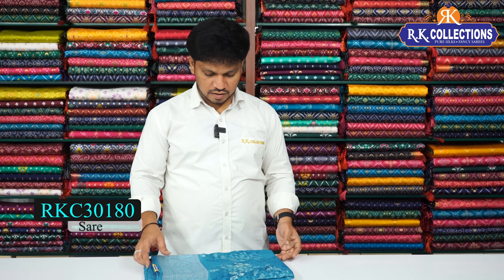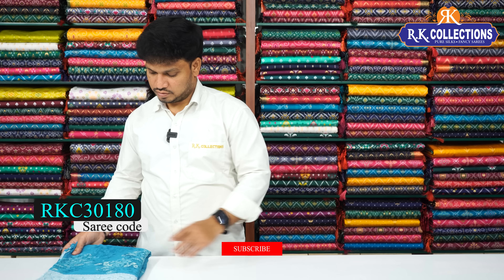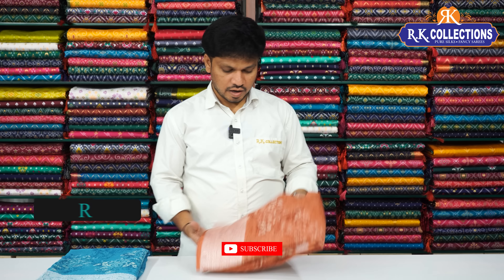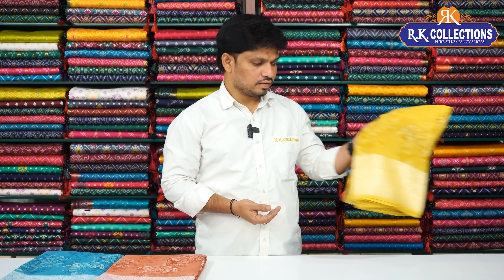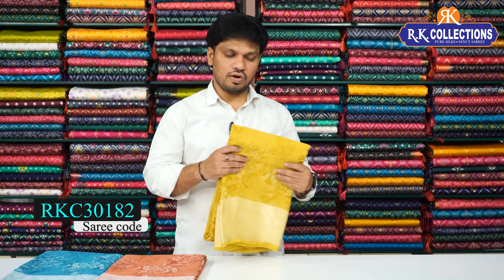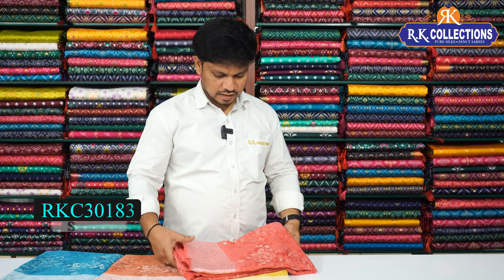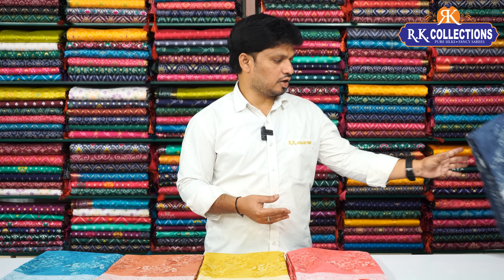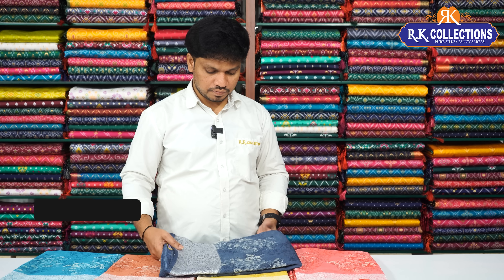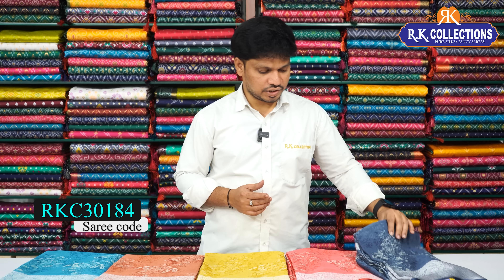This is a light green shade — a beautiful color combination. This is a light brown color, the next beautiful color. This is a yellow color combination — a beautiful shade with pink color combination and brosso weaving. This is also a silver shade and gold color, with a little silver shade giving a gray look. This is a beautiful bright shade — a light brown color.